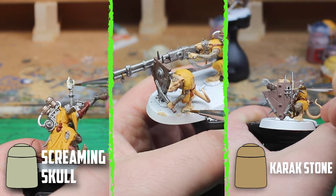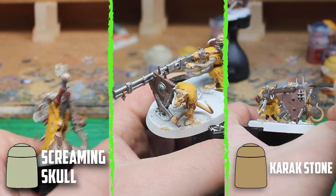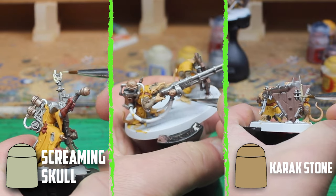Back to the painting — there were just a small few parts left to do, like the skull on the Engineer's gun. Teeth and nails were done with Screaming Skull, the wraps with Balor Brown, and some rope parts were done with Carrick Stone.